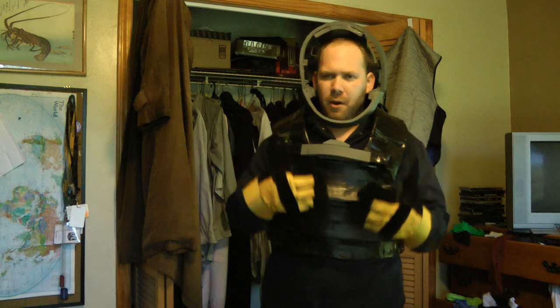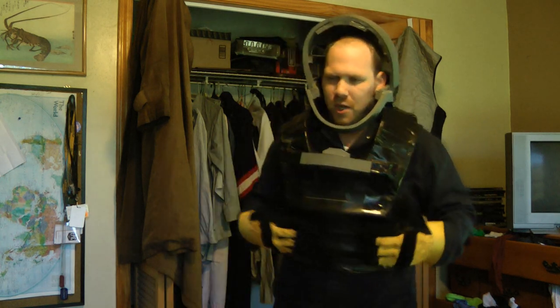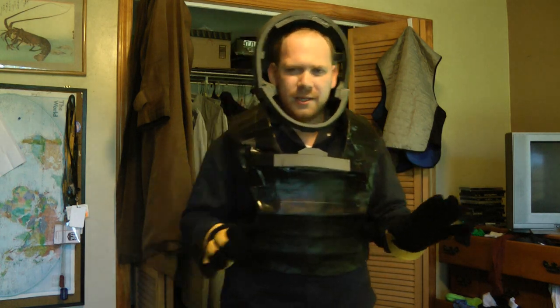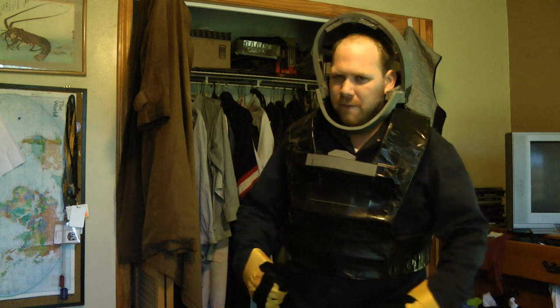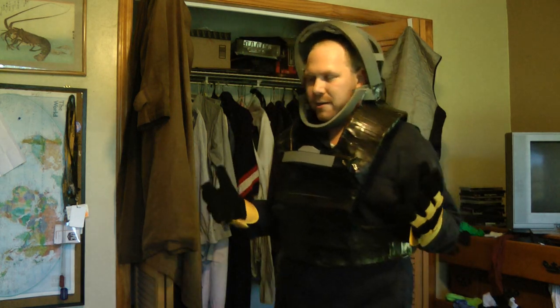This is supposed to be a Mark 1 version of whatever kind of spacesuit this is, so it's going to be a little more bulky and a little hard to move around in. That's fine because that's kind of what it's supposed to be, and that'll serve in pretty good contrast to when I build the Mark 2 or the Mark 3, which will be a lot more form-fitting with a lot more mobility. This is more of a real spacesuit sort of design.